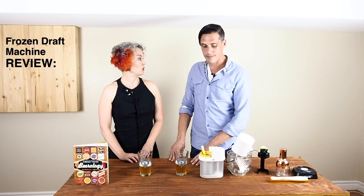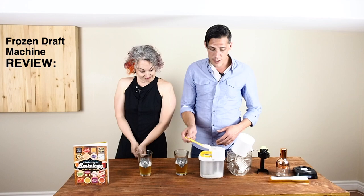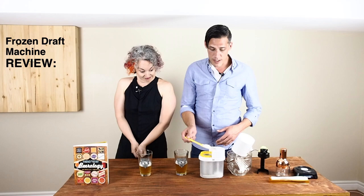I'm just hoping moving forward that I might also be able to use this to make actual ice cream — it's probably a similar process. This is our last review, and for the frozen draft machine I would say that it's a cold and noisy adventure.